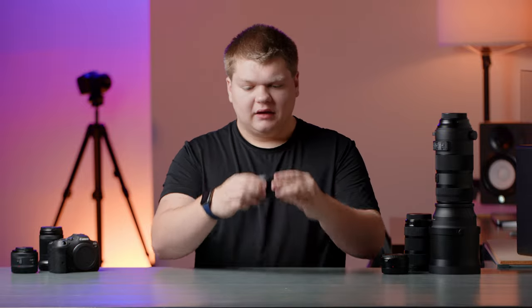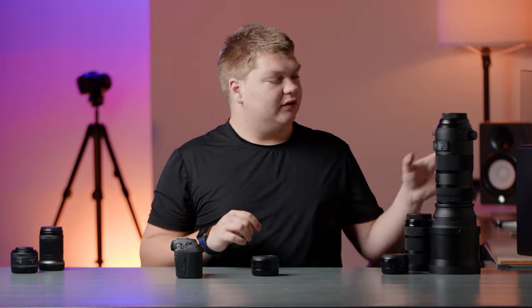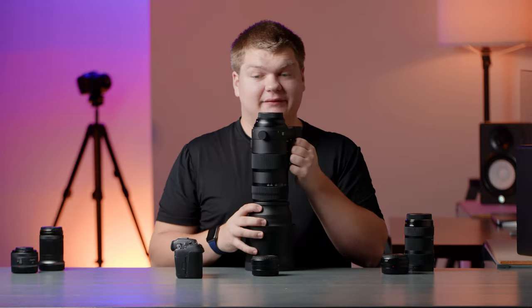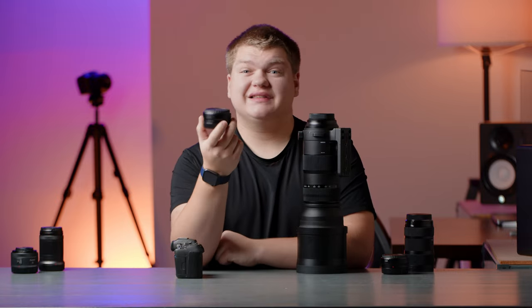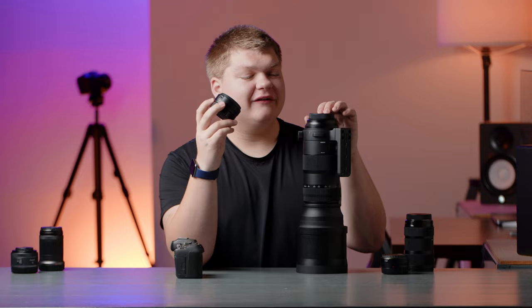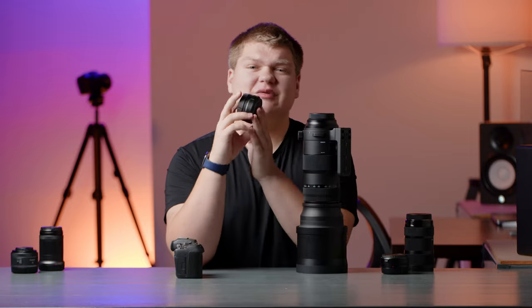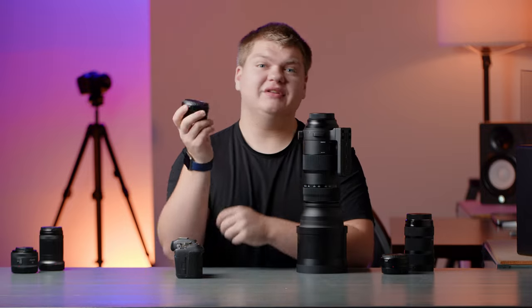The reason you want to get this adapter is to adapt an RF camera to an EF lens. This is Canon's adapter and it is a little bit more expensive than some of the third-party options, but from my experience it's worked with every lens and every Canon body I've used it with. So if you want to adapt EF glass to RF, this is really the best option. It is $120 for the base version, but you can also get versions with the control ring or a built-in ND filter.